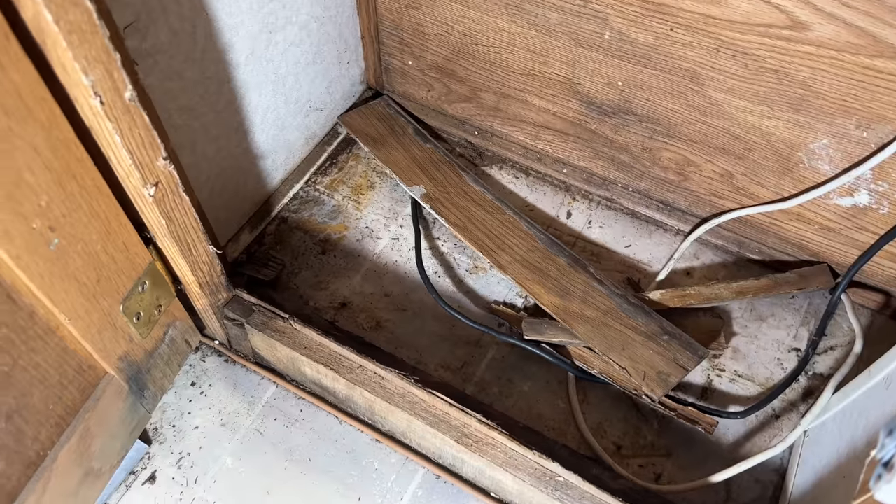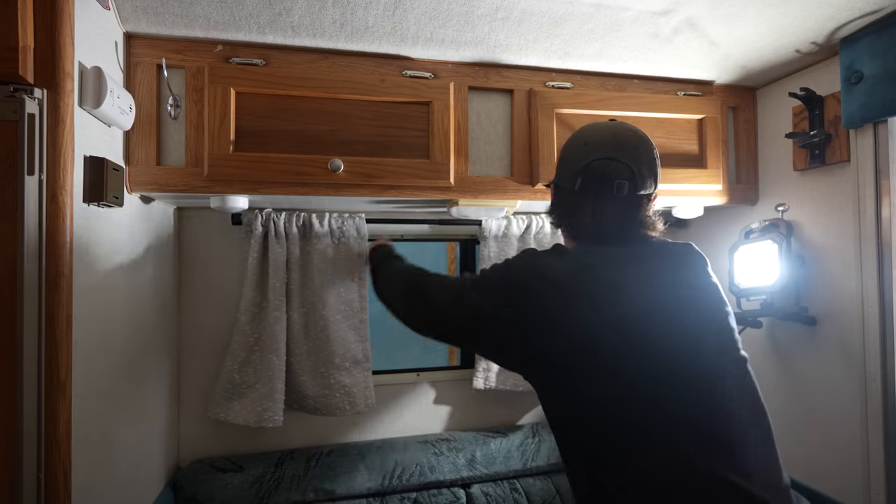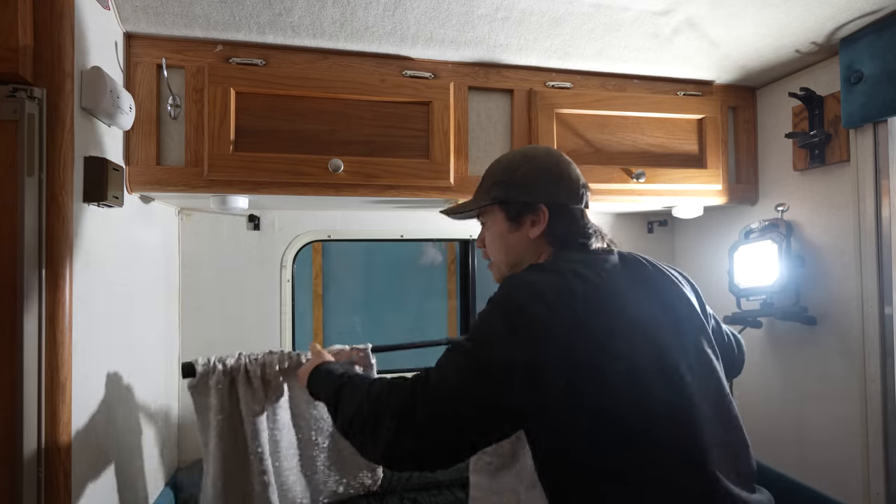Now that I've shown you exactly what I'm working with as far as the damage and the condition of the camper, and explained why I don't necessarily like the layout, it should make more sense when I tell you I've decided to just tear everything out and start from scratch. Yep, I'm going to be doing a full-on renovation — it's definitely more work than I was originally planning, but sometimes that's just the way the cookie crumbles. Without further ado, let's get into the demolition. The first step is to take everything out of the camper.